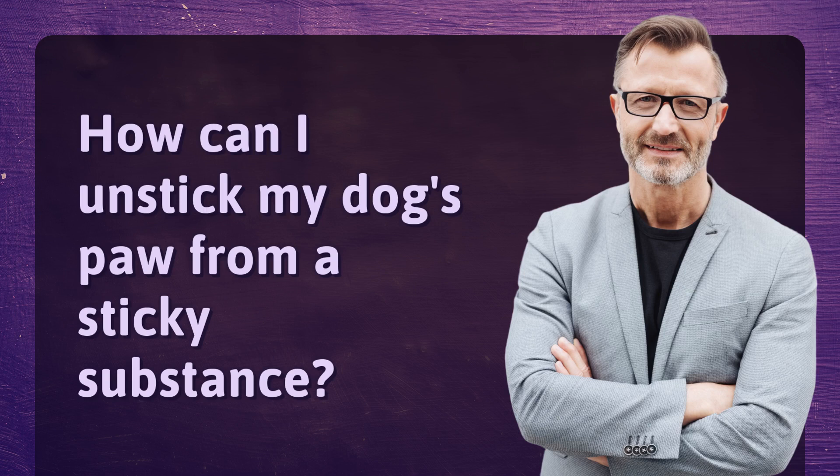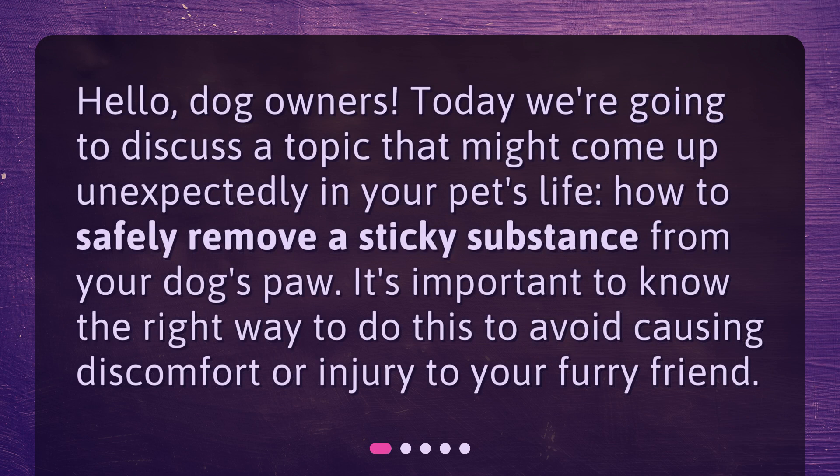How can I unstick my dog's paw from a sticky substance? Hello, dog owners. Today we're going to discuss a topic that might come up unexpectedly in your pet's life: how to safely remove a sticky substance from your dog's paw. It's important to know the right way to do this to avoid causing discomfort or injury to your furry friend.